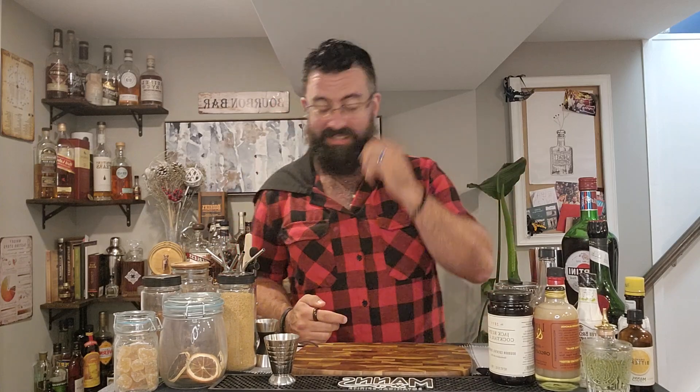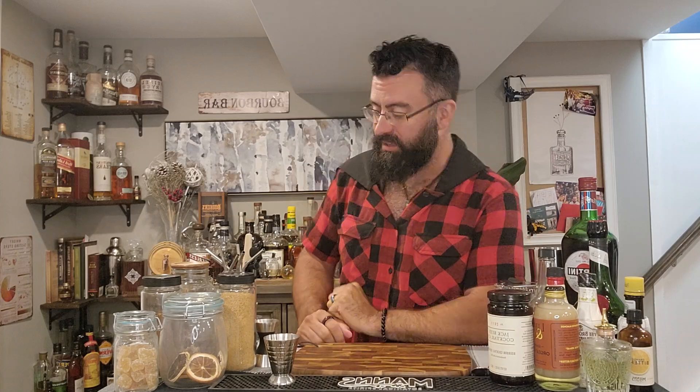What is up, y'all? It is Whiskey Wednesday. We are having another with Espo — I'm still Espo. Thanks for coming by. I am fucking tired. It's actually like 9 o'clock on Wednesday, and we're going to have a little whiskey. Usual thing, I'm just making a whiskey cocktail today because it feels like a thing to do.